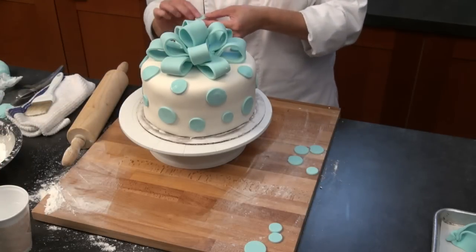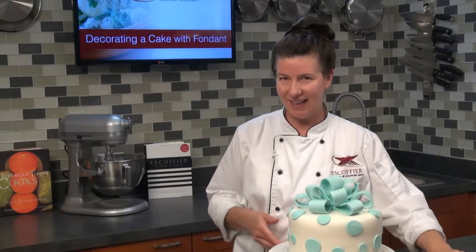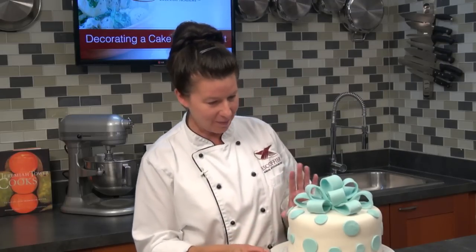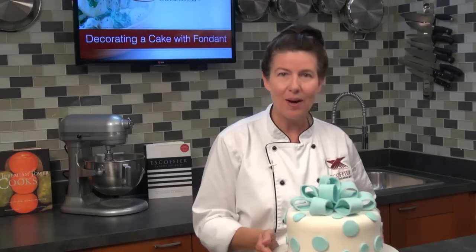We have another question: what kind of cake is that? It's a yellow cake with buttercream filling. It doesn't have any mousse in it. It's been in the fridge for about a week since last week and was wrapped up really well.